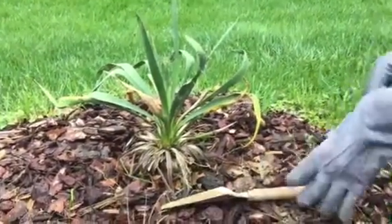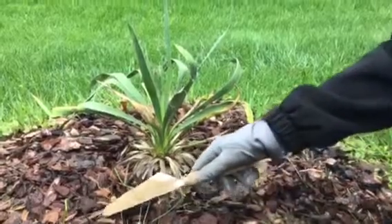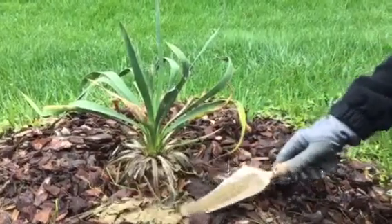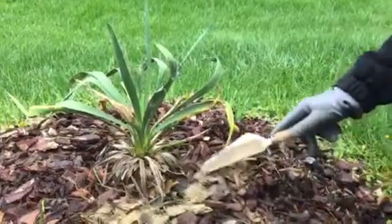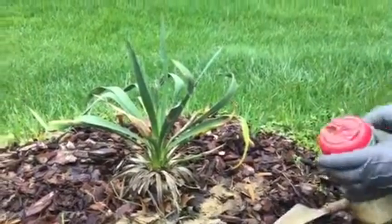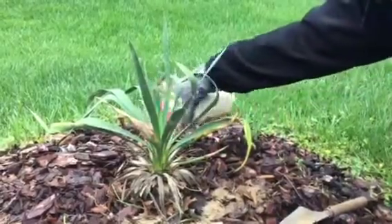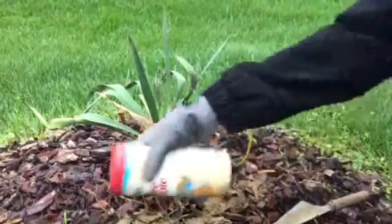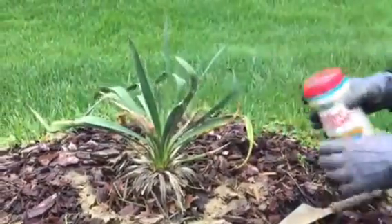It's gardeningtime.com. This is our transplanted yucca plant from last summer. As you can see, it is not doing very well. It's spring in the Mid-Atlantic area of the USA, so we are giving it a boost by adding organic fertilizer right around the root ball.